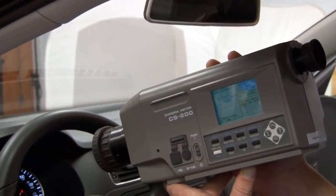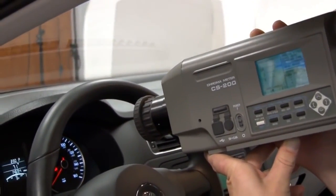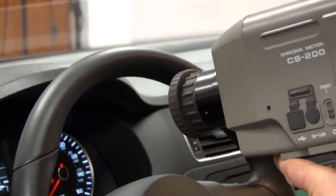The CS200 Chromometer with its focusing optics is used to measure precision points of illumination on gauges, buttons, and switches. With the capability to measure down to 0.1 millimeters, you can measure areas within characters and symbols on the dashboard.